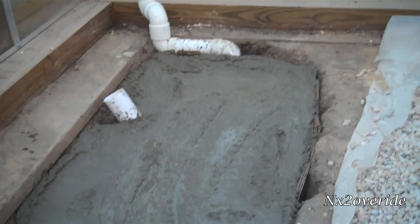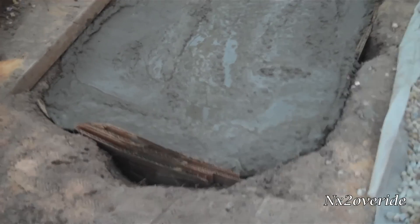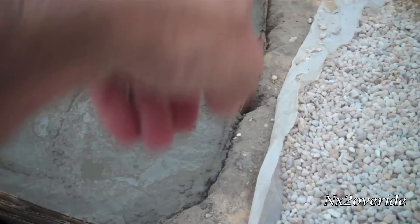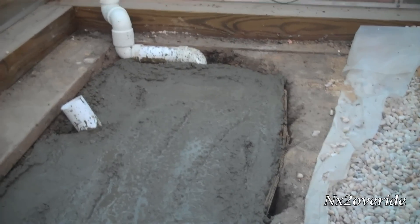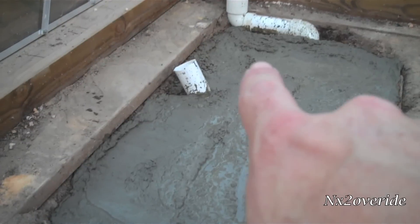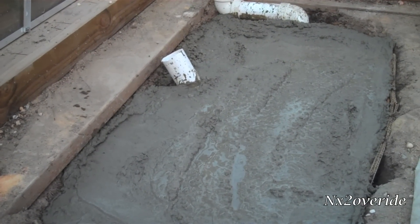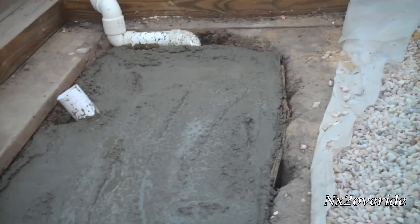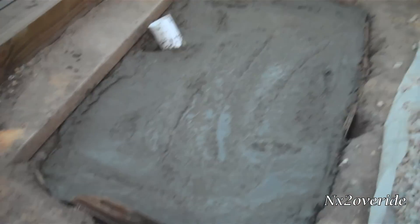We got the cement in place, cemented right in. Along the edges here I got to fill up with some sand and then it'll be good to go — pretty much ready after that point. Then I'm going to saw this off a little bit closer to the ground so it's more flush, and then we're pretty much in business. This is ready to go.